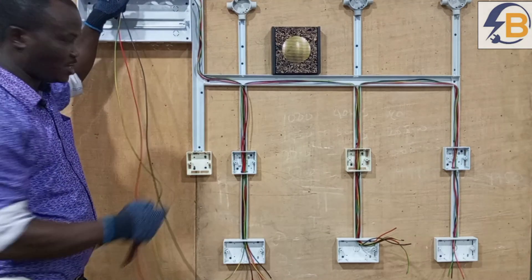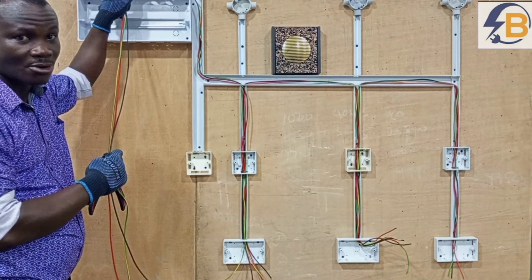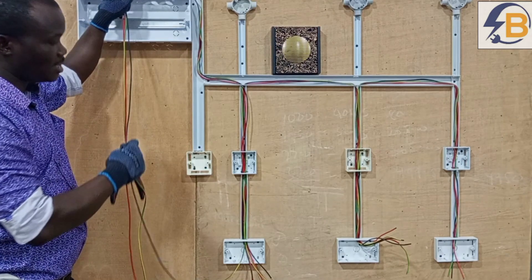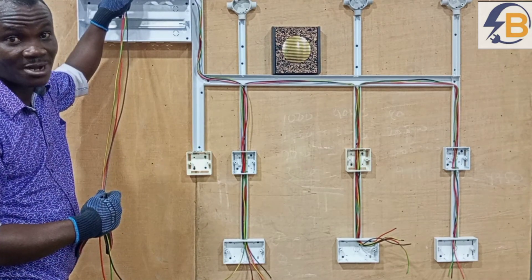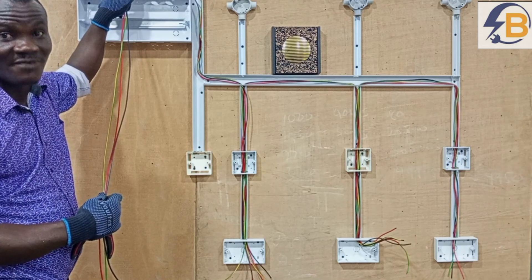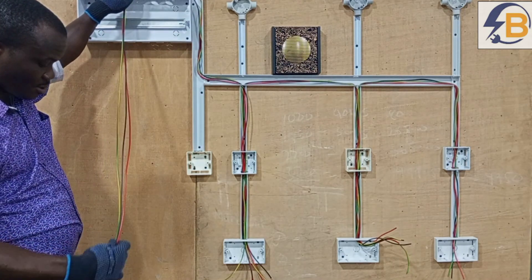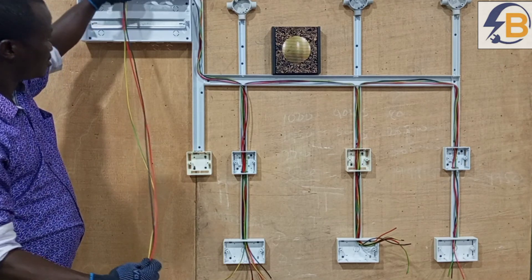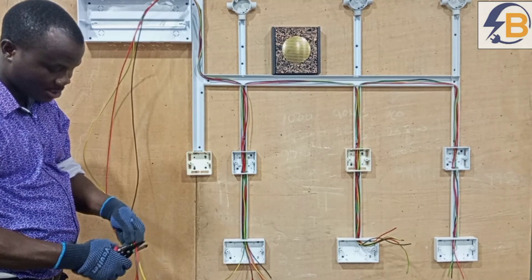So usually when you are dropping it at the switch box, you must allow a considerable length to enable proper gracing when you are doing your final connection in the consumer unit. So in this, we will allow the distance before we cut.